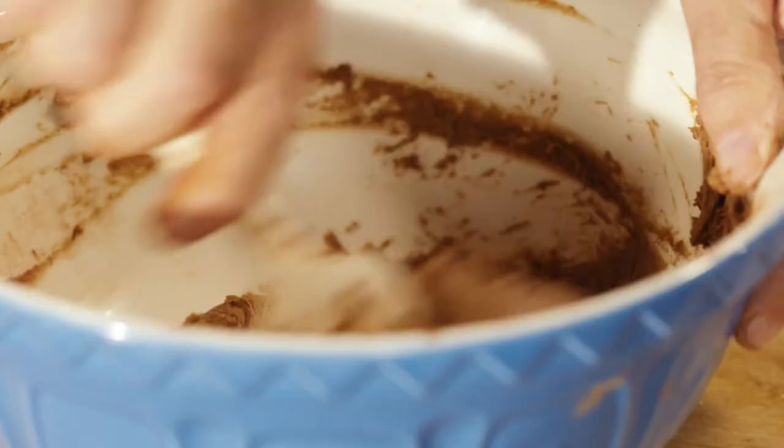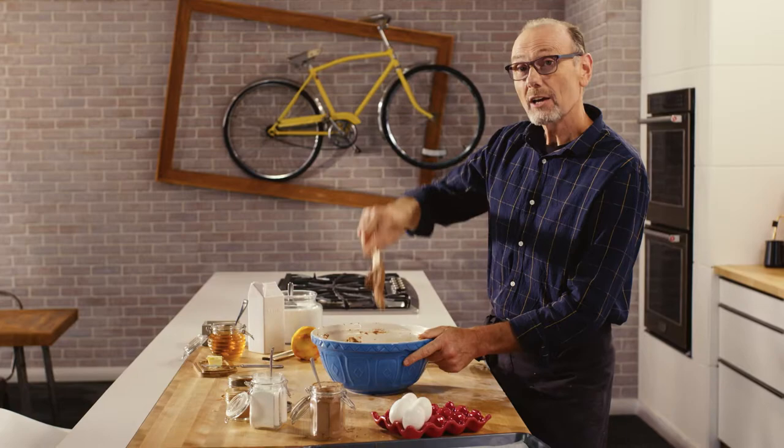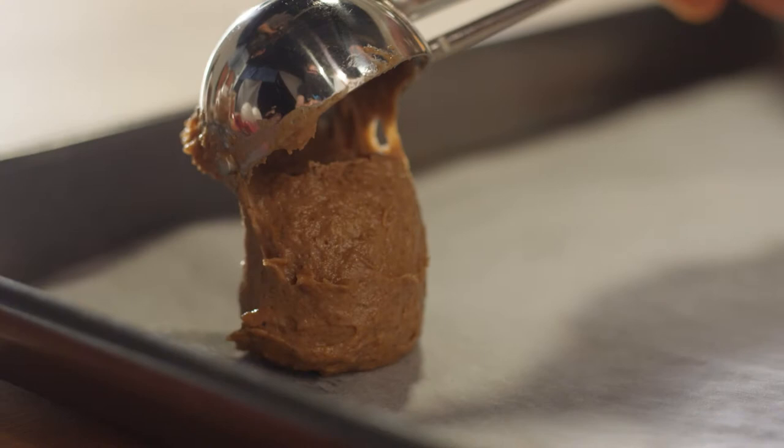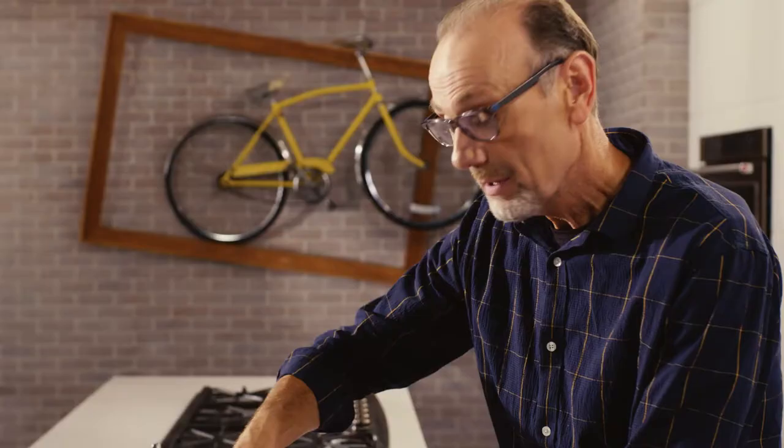I have a good cake batter consistency for my cookies. Now all I need to do is portion them out, and to make that easy I'm using an ice cream scoop. It also makes sure they're all equal in size.